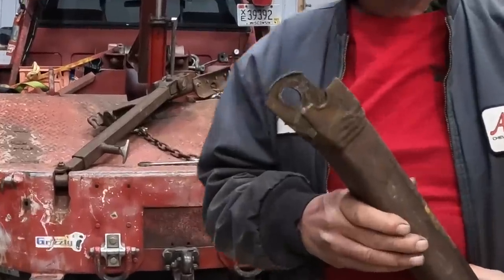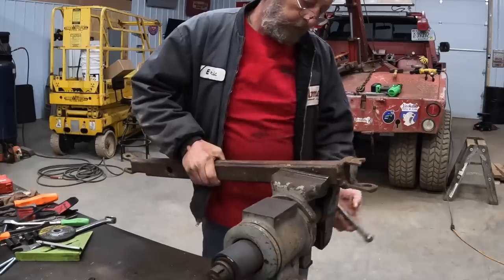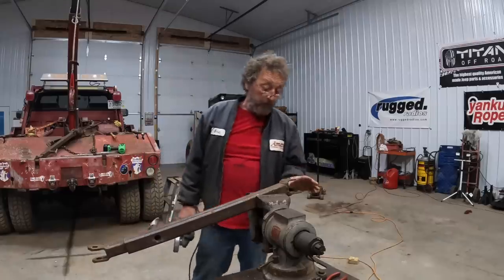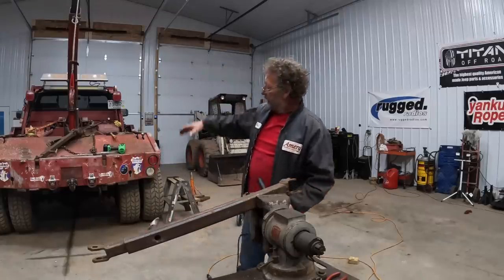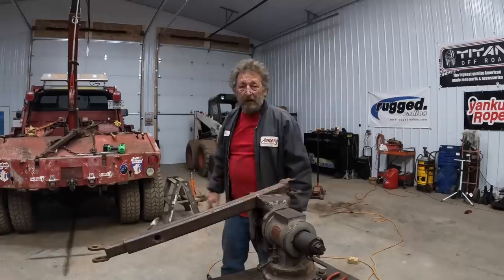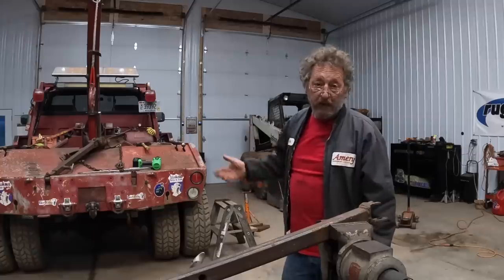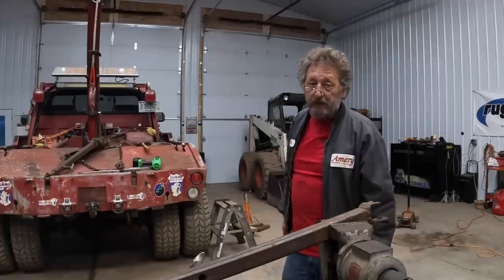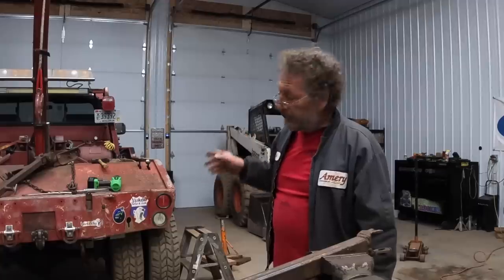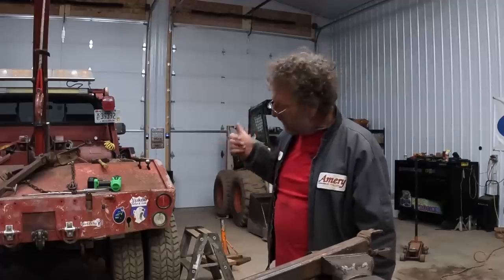That's what we gotta fix. What we're gonna do for now is just cut this one off and weld another one on. The other thing you've probably noticed is we don't run the upper and lower bar with the big rubber straps in between — we found that just kind of gets in the way when you're off-road. Way back in the day when they first started building tow trucks, one of the common sling types was the triangle chain, and that seems to work real good for us. It's worked for a lot of years — we're going to stick with it.